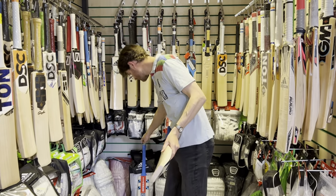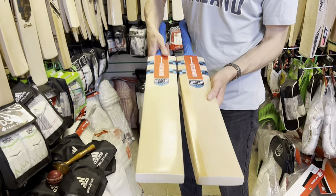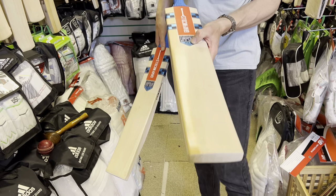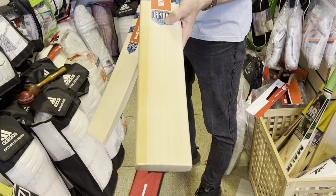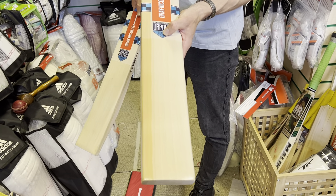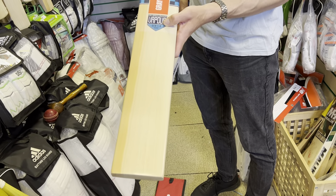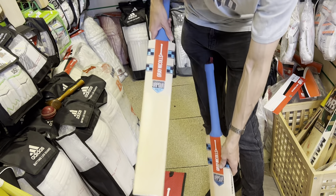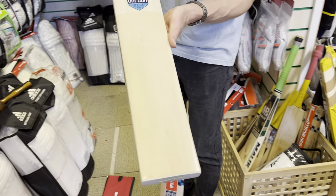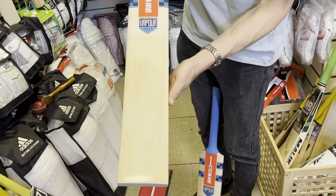I'll just quickly show you again this 1.0 5-star and talk about the price difference. The Player's Grade is obviously Grade 1 English Willow at £359.99 — the same price as the other Player's Grades across the Alpha and the rest of the Grey Nickels range. Solid price in my opinion. And then this Vapor is £269.99 in this five-star grade, which is Grade 2 English Willow incidentally.